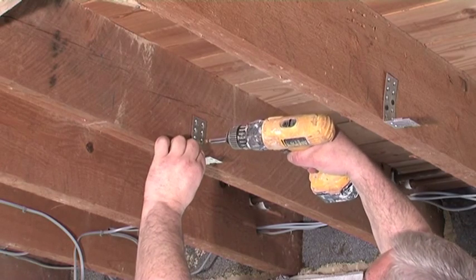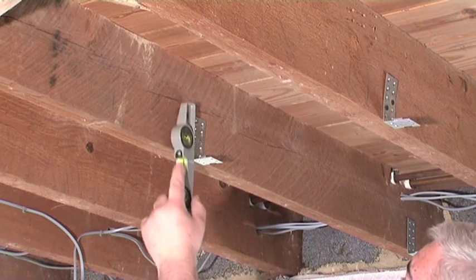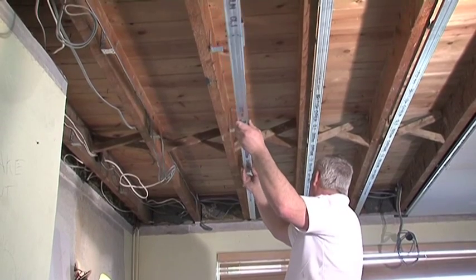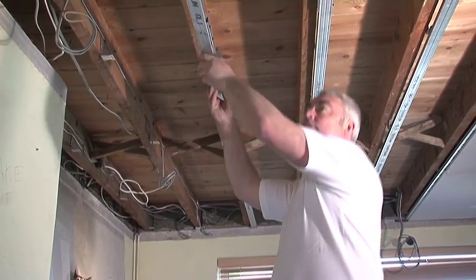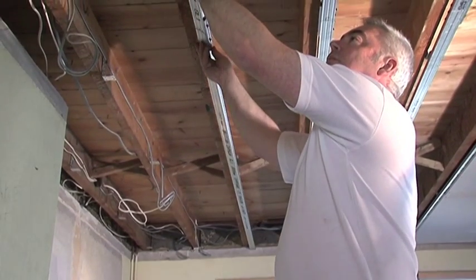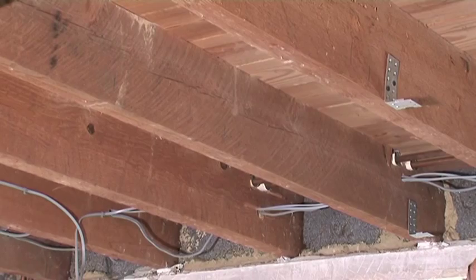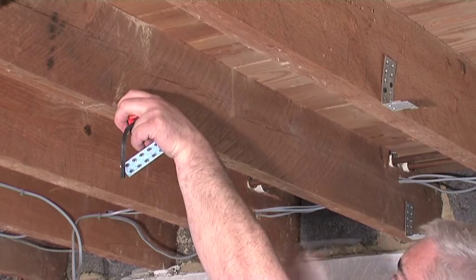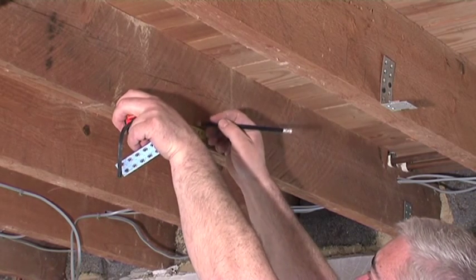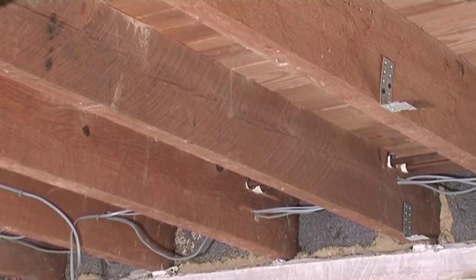On 400mm joist centres, this gives an average of 4 ISO mounts per square metre. Each mount has a point loading of 13.5kg maximum, providing a maximum loading capability of 54kg per square metre — more than adequate for most domestic acoustic ceilings. Our website also states the maximum ISO mount spacing for 450, 500 and 600mm joist centres with British and US imperial system measurement equivalents.